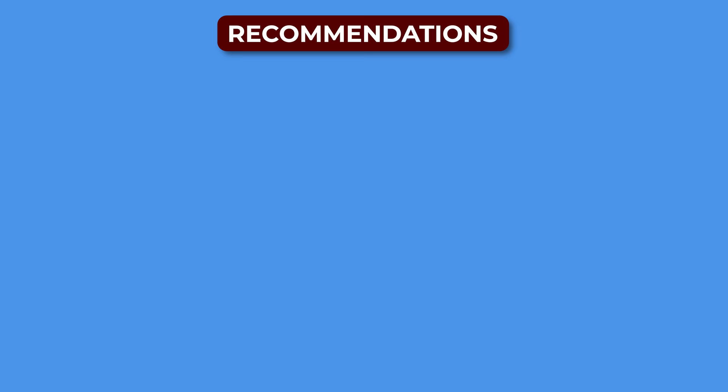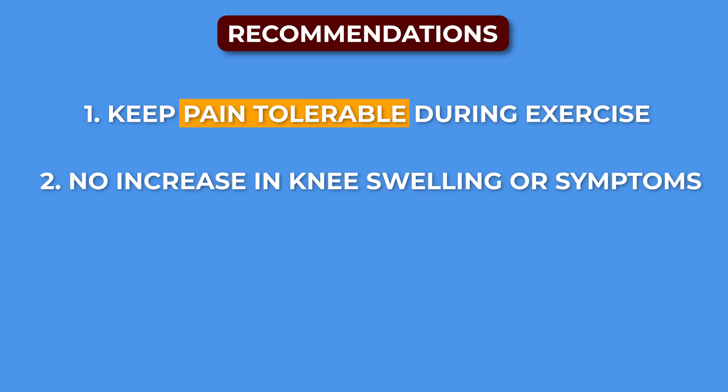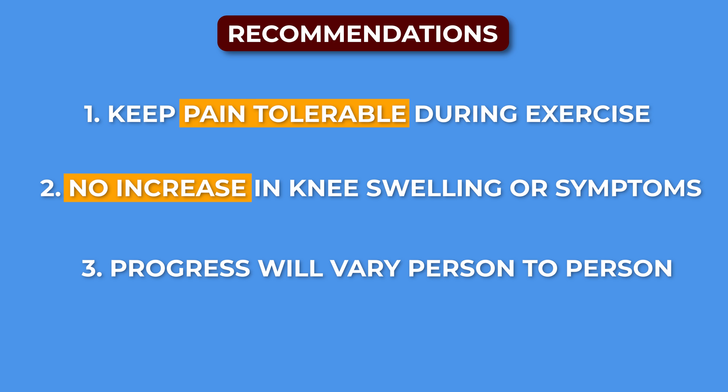When performing exercises for improving knee flexion range of motion, here are a few recommendations. Keep pain tolerable during exercise — while there might be some discomfort in the knee joint, it should not be the goal. Exercises should not lead to an increase in knee swelling or an exacerbation in symptoms. Progress as tolerated, as it may vary based on surgery, precautions, previous range of motion, and other factors.